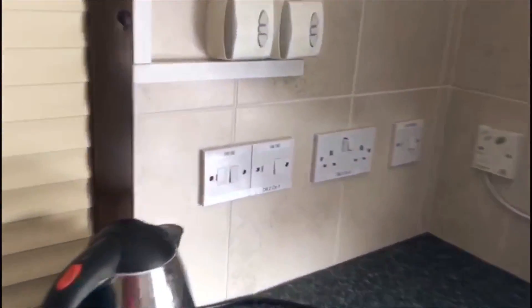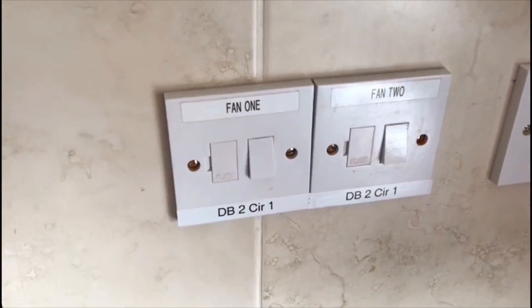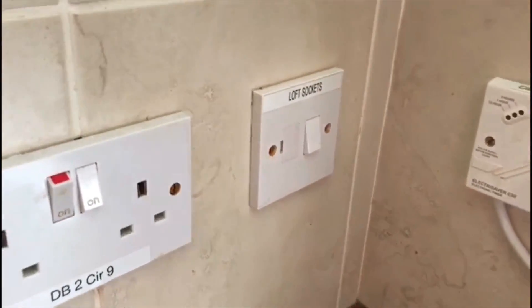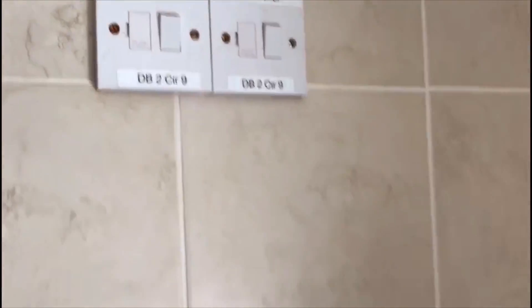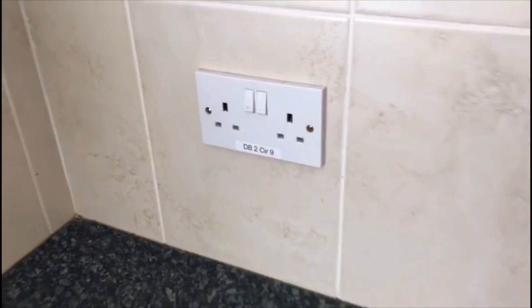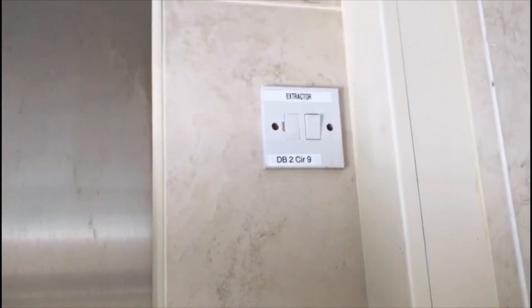Over here we've got some fans just out of the kitchen — again DB2 circuit number one — and the sockets are labelled on there. The loft sockets we haven't identified yet as we haven't been up into the loft, so we assume they're on the same circuit but haven't confirmed that yet. There's the water heater, the roller shutters on circuit number nine, the fans and a fan switch, another circuit and socket outlet, the cooker, and then an extractor fan.